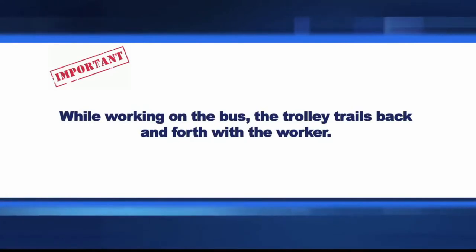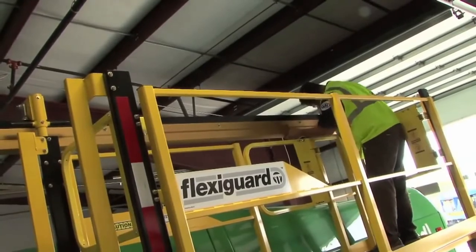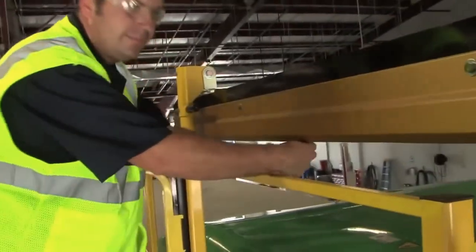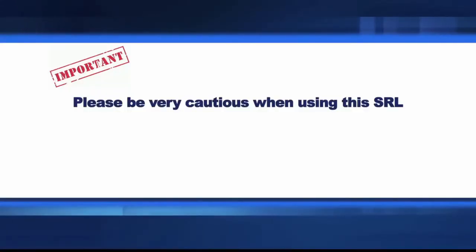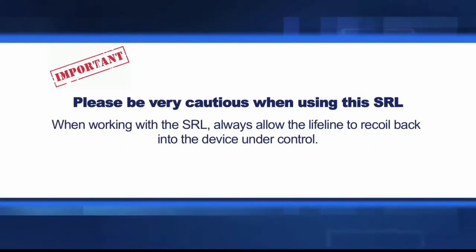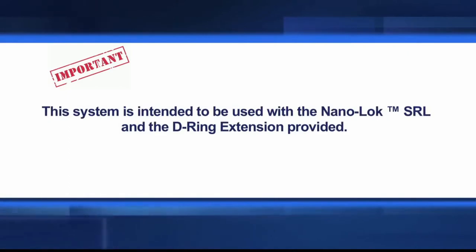While working on the bus, the trolley trails back and forth with the worker. Be sure to inspect the glide rail and trolley for damage, deformation, corrosion, or rust. Look for cracks, bends, dents, or wear that could affect strength and operation. Please be very cautious when using this SRL — sudden or quick movements should be avoided during normal work operations as this will potentially cause the SRL to lock up. When working with the SRL, always allow the lifeline to recoil back into the device under control. Ensure that all components are compatible. Do not substitute any foreign types of self-connectors or D-rings into this application. This system is intended to be used with a nano-SRL and the D-ring extension that is provided.